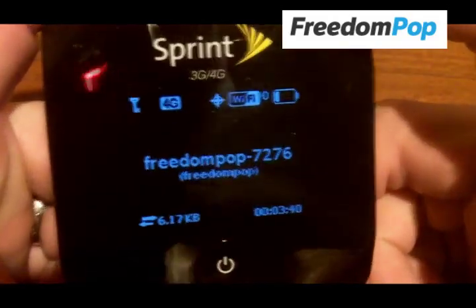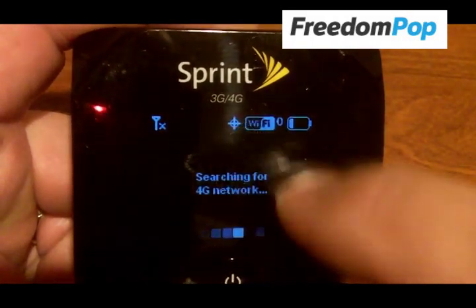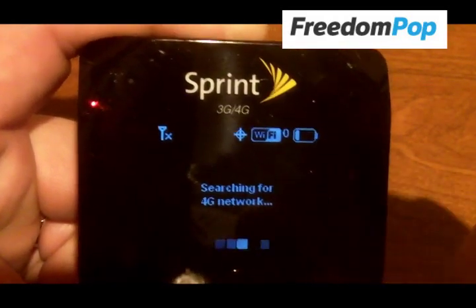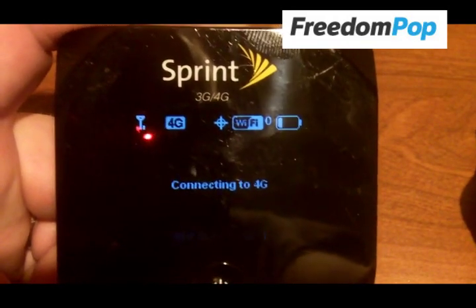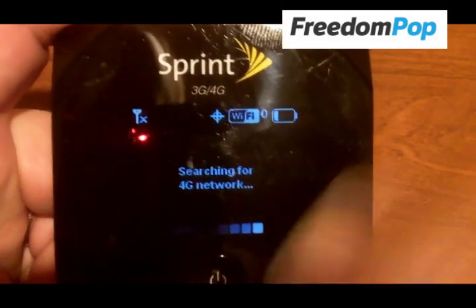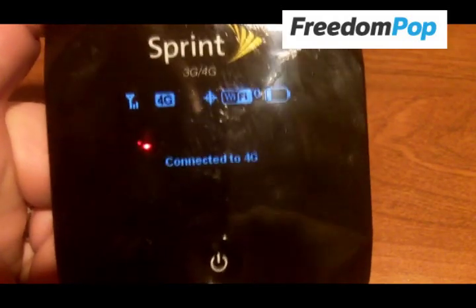On the screen, you have a bunch of different notifications. You can tell how strong your signal is, whether it's 3G or 4G, the battery level, GPS status, Wi-Fi status, and how many devices are connected. It's searching for a network — I have kind of a low signal here where I'm currently standing. 4G connects but it doesn't always stay connected. When connected, the center of the screen tells you the SSID name and password for the device, how much data you've used during this session, and how long you've been connected.